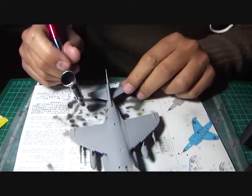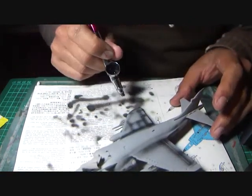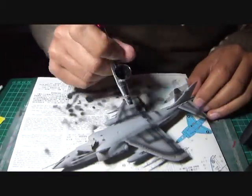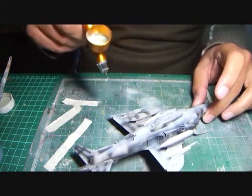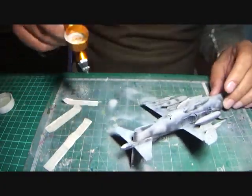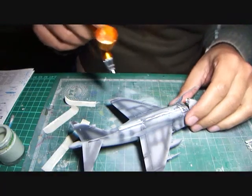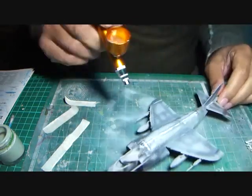The model was then primed with Bosny grey primer and pre-shaded with Fevicryl black. Once the pre-shading had dried off, I began painting the base coat of the Indian Air Force grey, which has a tint of green in it. The Indian Navy Sea Harriers were painted in the same fashion. Since the Sea Harrier was in a single color scheme, the entire painting was completed in two separate sittings of three hours each and three coats of the Indian Air Force grey.